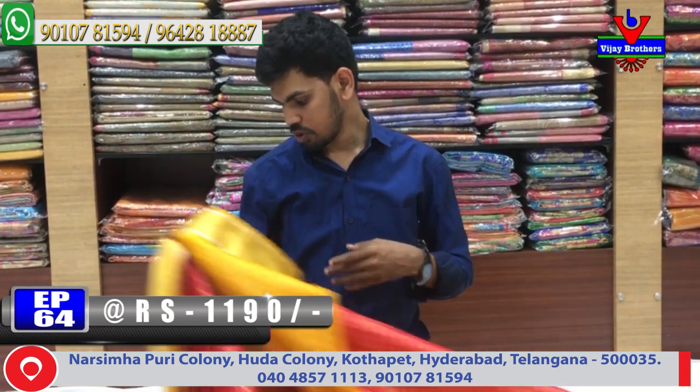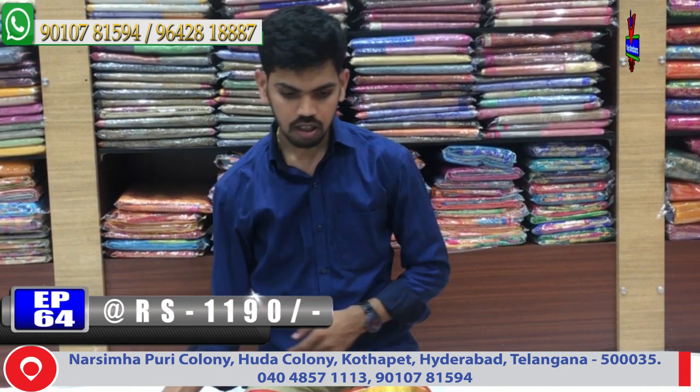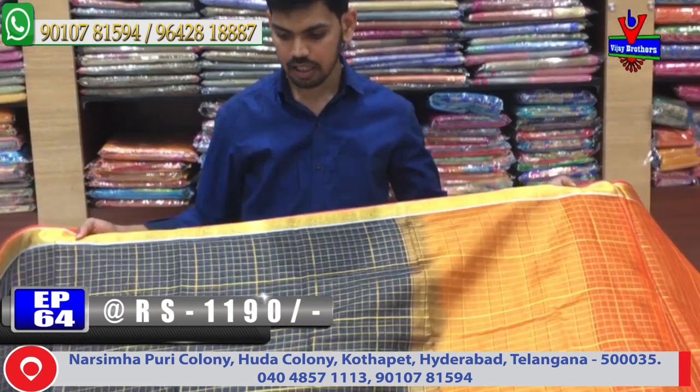This is the best color combination. The next color combination is bottle green and dark royal blue. This is also a lot of different designs.